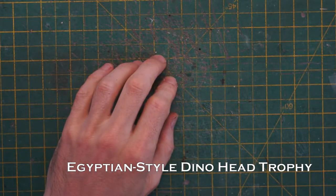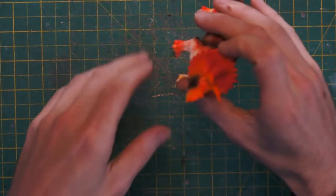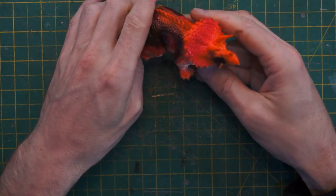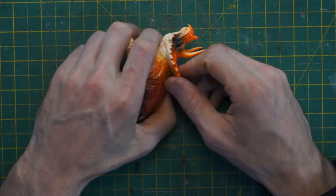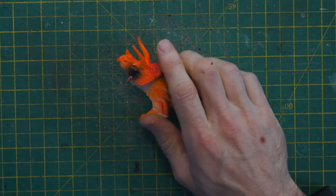I've been after a toy dinosaur that I can behead for quite a while and I finally found one at this fantastic attraction down in Wells called Wookie Hole. So this little critter from their gift shop is the ideal size — we just have to decide what angle we're going to cut the head to make it look good when it's mounted.